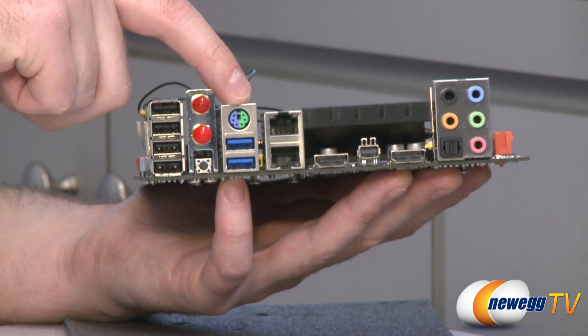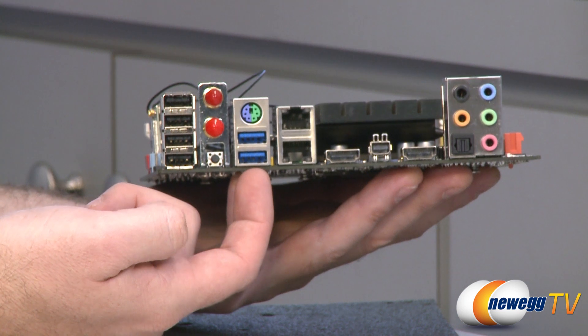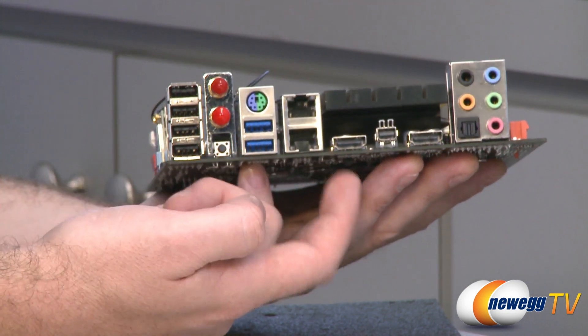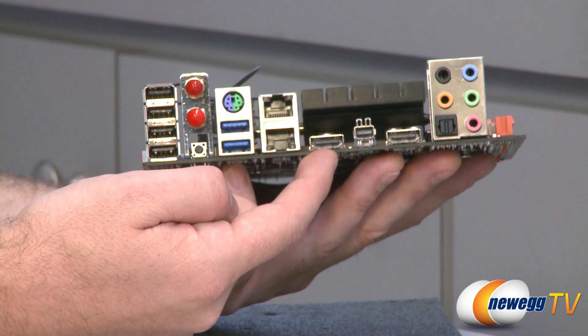You have a PS2 port for a keyboard or mouse. Below that, you have two blue USB 3.0 ports and dual gigabit LAN ports right there. You also have an HDMI port, which supports 1920 by 1200 resolution.